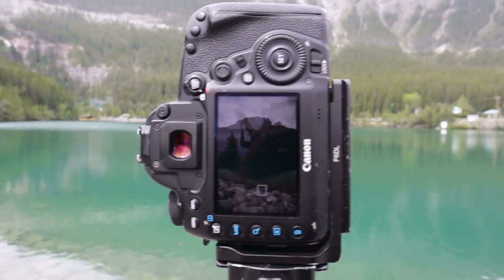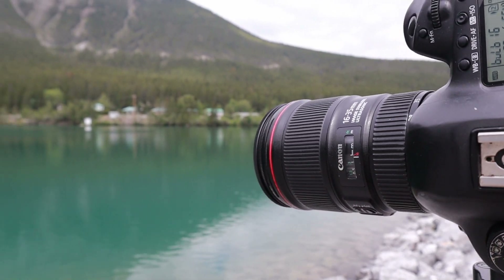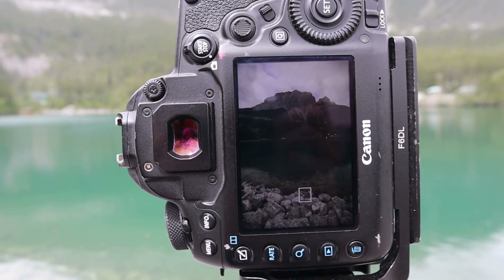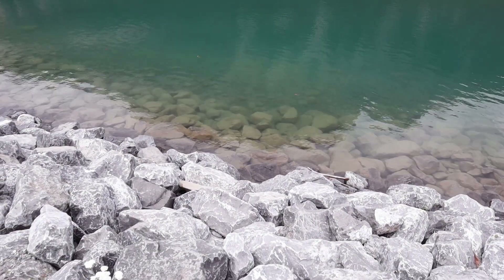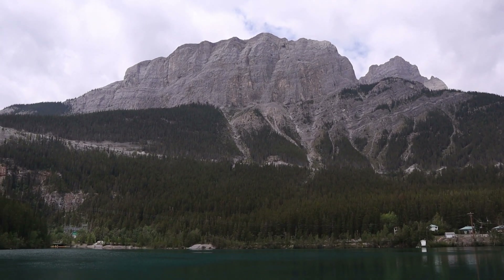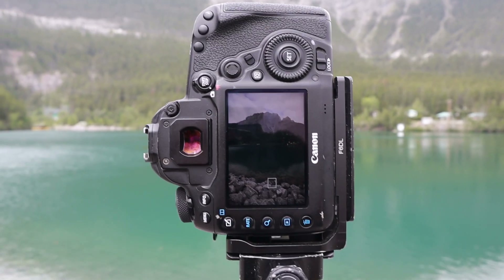First up, we're going to do my camera with a 10-stop filter. I typically photograph all my scenes the same, judging by what time of the day it is. I have my magnetic 10-stop on there, so I'm going to be photographing at f/16, ISO 100, and I should be able to get around a 20 to 30 second exposure. The sun keeps going in and out of the clouds, so the light does change a little bit.